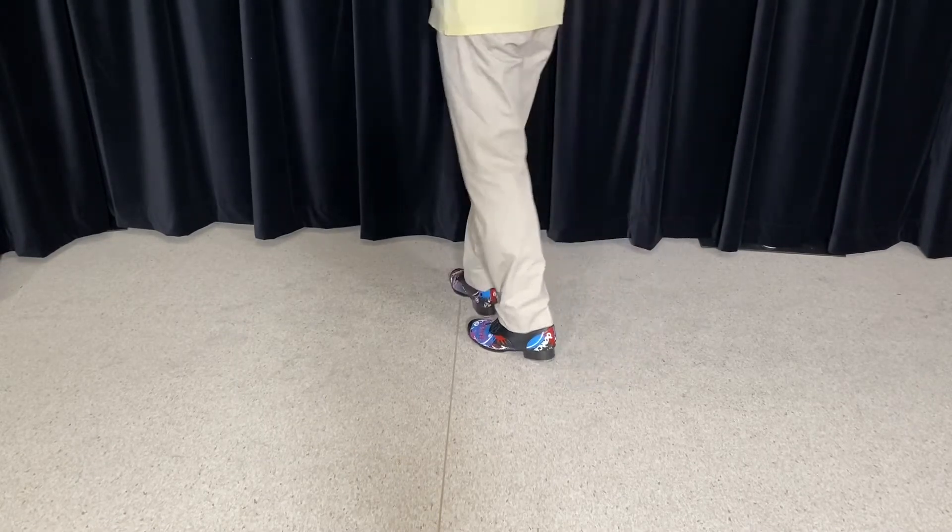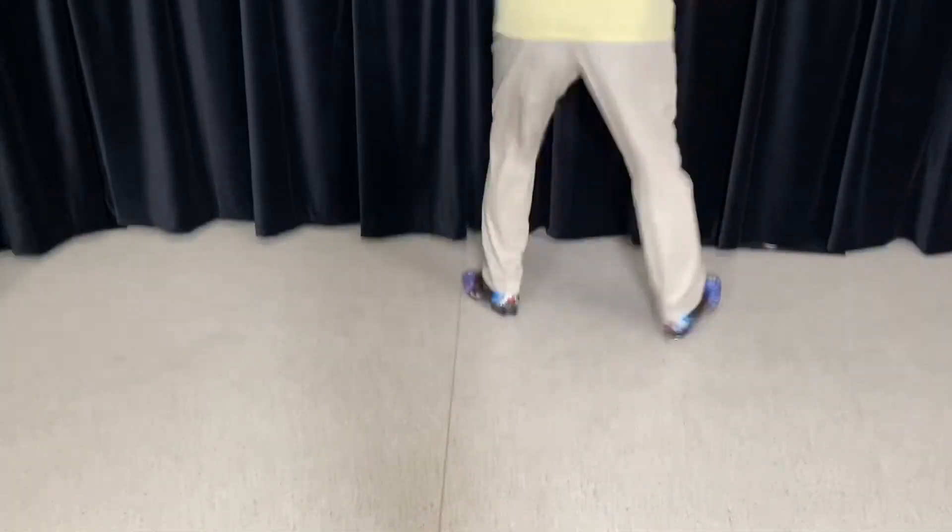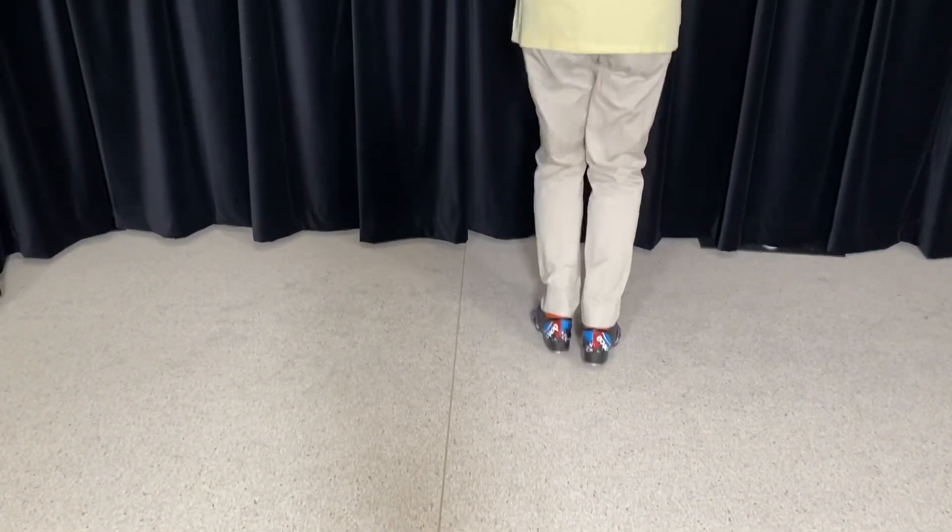Line it up. Five, six, five, six, seven, eight. One and two, and one, two, one, two, three, four.